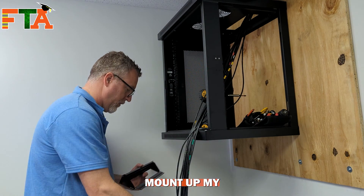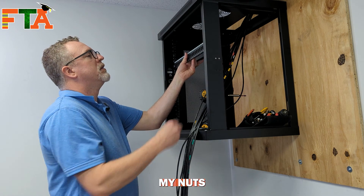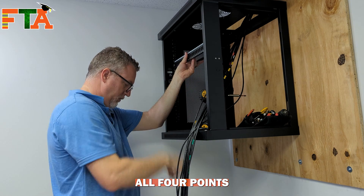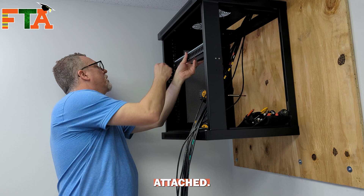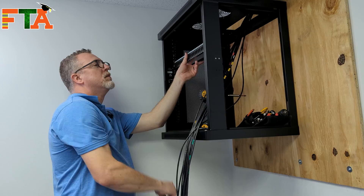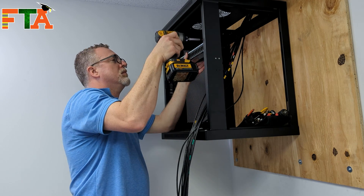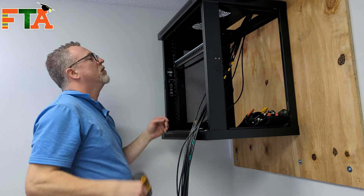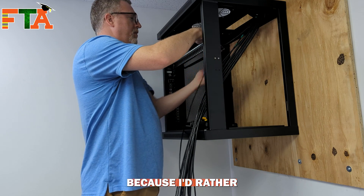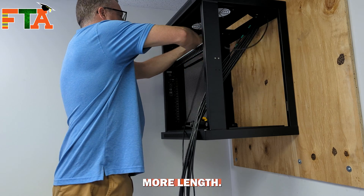Now I'm going to mount up my patch panel, but I'm just going to finger-thread my nuts because I don't want it tight until I get all four points attached. Then you can tighten it down. I have a lot of slack left in my cables and I did that on purpose — I'd rather cut off extra cable than end up needing more length.